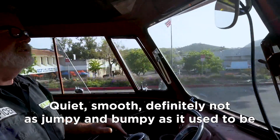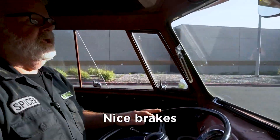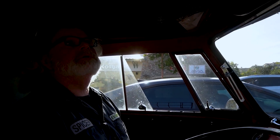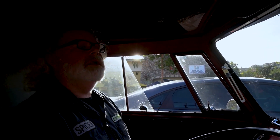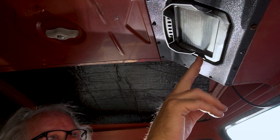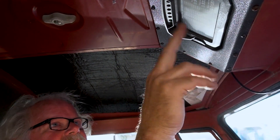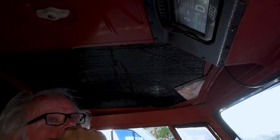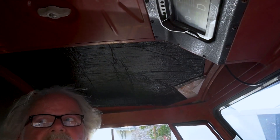Quiet, smooth — definitely not as jumpy and bumpy as it used to be. Nice brakes. Regenning. That is too cool. You like having the data? I do. The first page is really everything I'm going to use on a daily basis. The rest of the stuff is all diagnostic, which is great — it saves me from busting a meter out and having to troubleshoot manually.